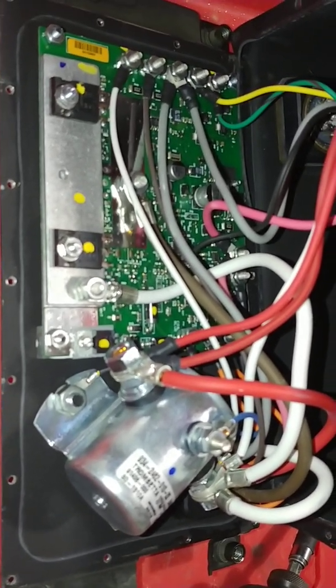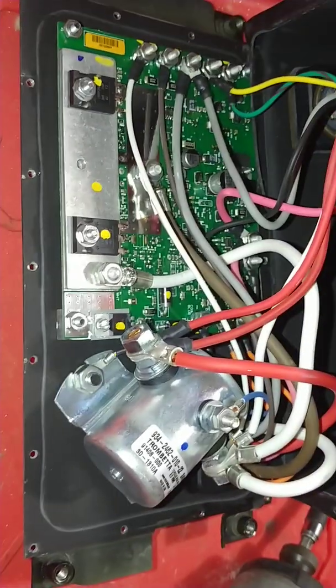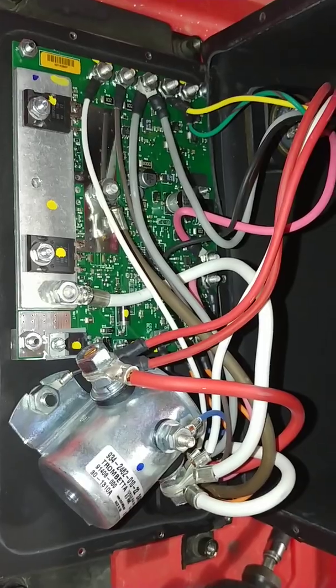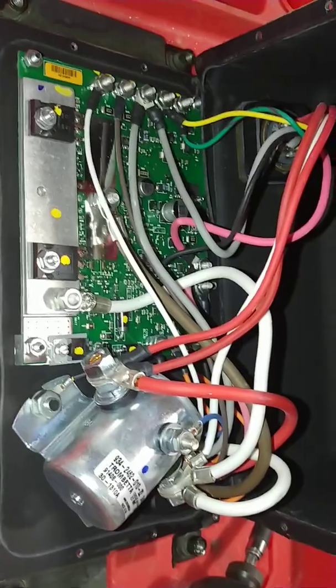So it may just be that the contacts inside the solenoid went bad. I never tried this box — this box is supposed to be no good. Maybe the guy was wrong in however he was testing it, or maybe he had it hooked to the wrong TSU. I don't know, but that's the inside of your box and that's how you open it up.